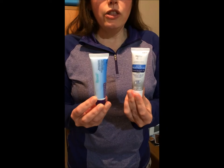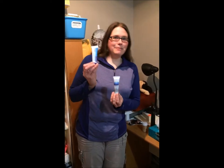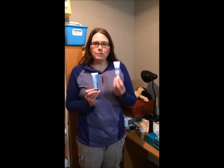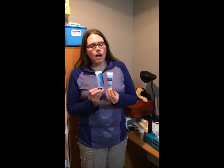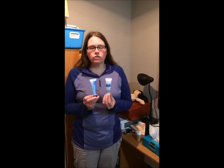Benzoyl peroxide comes in different concentrations. If you live in Canada, we can only get it at a five percent concentration. If you live in the States, you can get a ten percent concentration. Be careful with them because the higher the concentration, the stronger it's going to be.